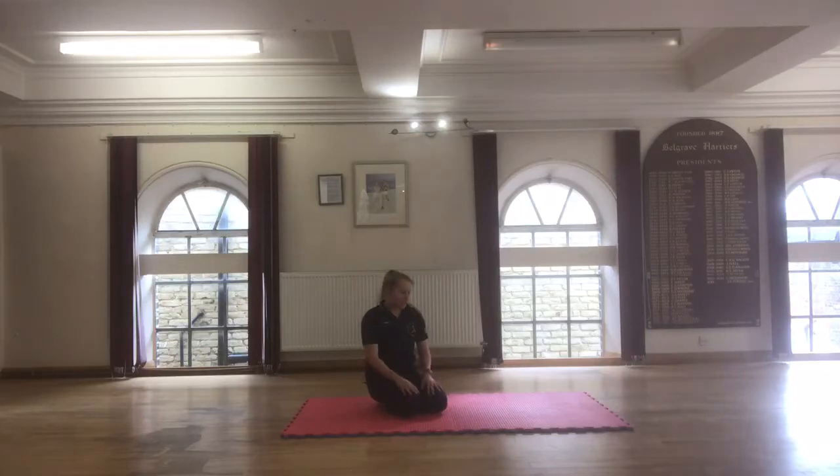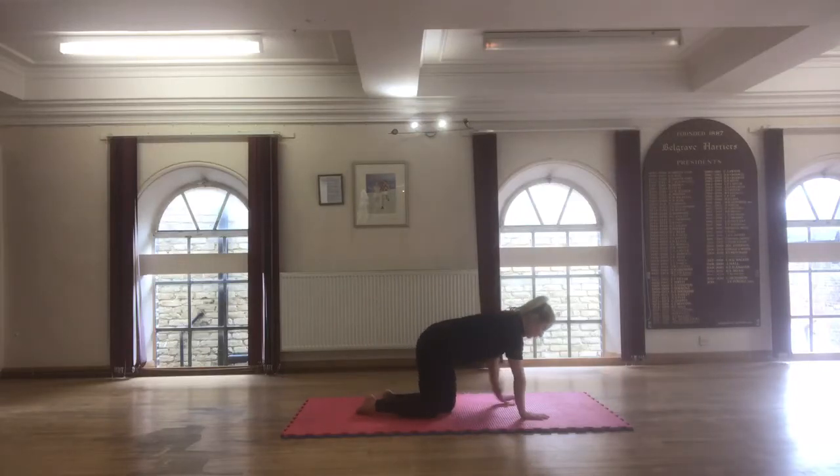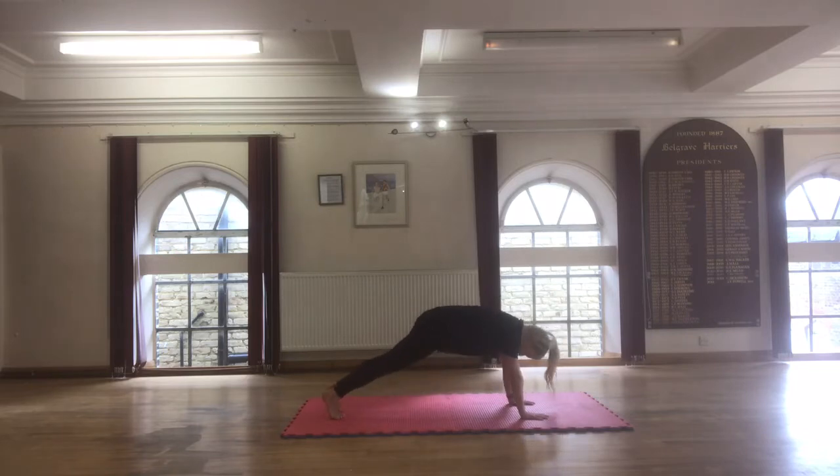Switch straight knees. Come into your front support position, keeping on your toes. Your feet can be hip width distance apart. Tuck the hips down and push the floor away from you.